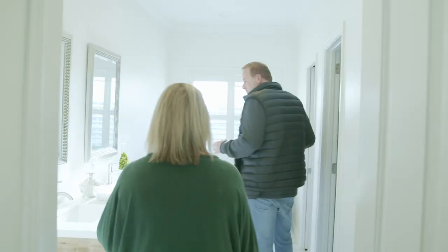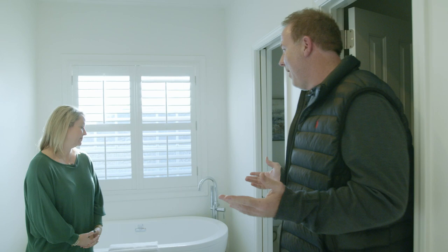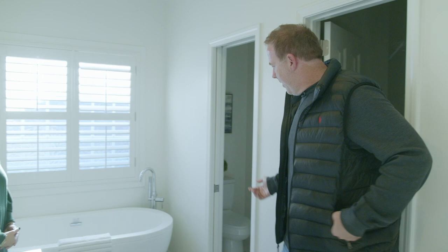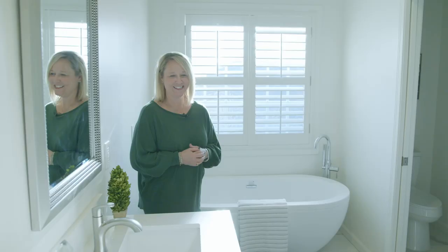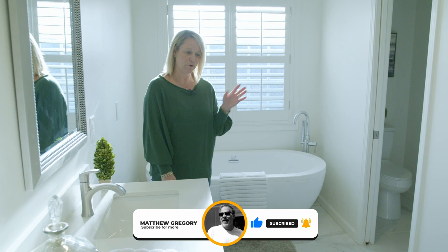One thing we did here is it had a large vanity and a built-in tub. That felt kind of out of style and an ugly color. So we pulled all that out and put in a vessel tub, double vanity, and a shower with a glass door. It's so light and bright. It has soft-close doors — everything is super modern, clean, and really beautiful.